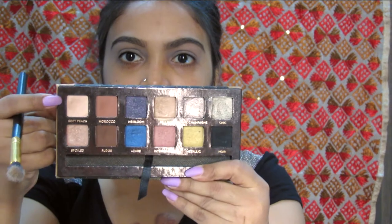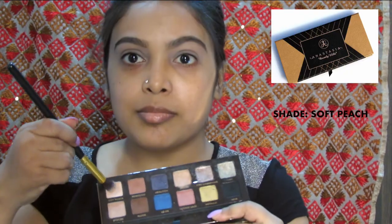To set the base, I am using the shade Soft Peach by Anastasia Beverly Hills, Shadow Couture Palette.